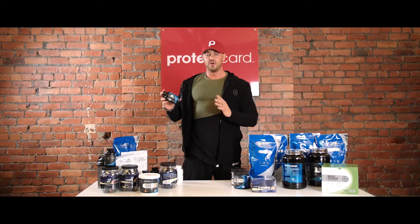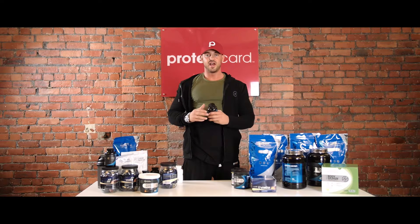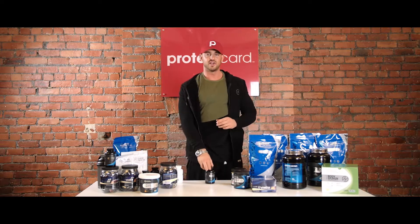This is Total Multivit Sport by Protein Dynamix. I'm going to put it down because I keep shaking it.